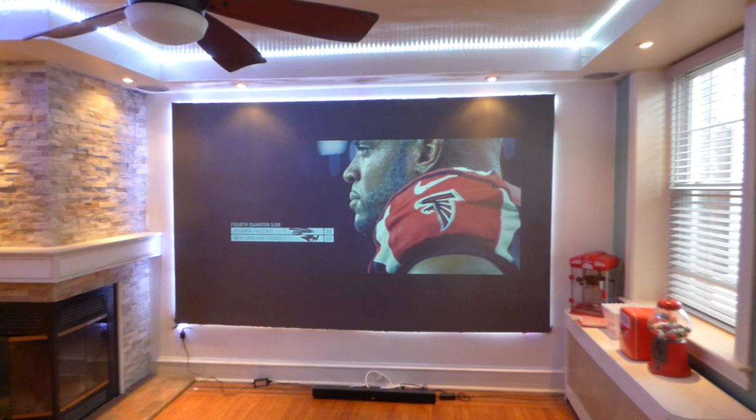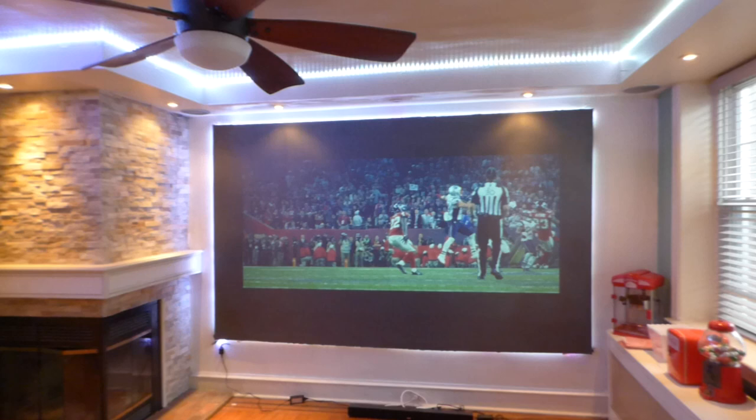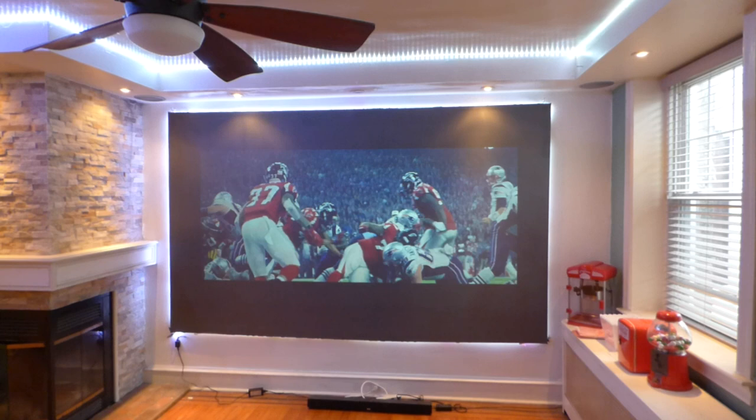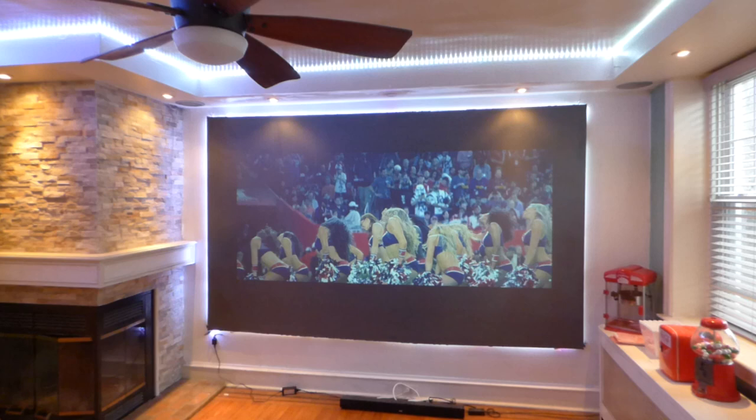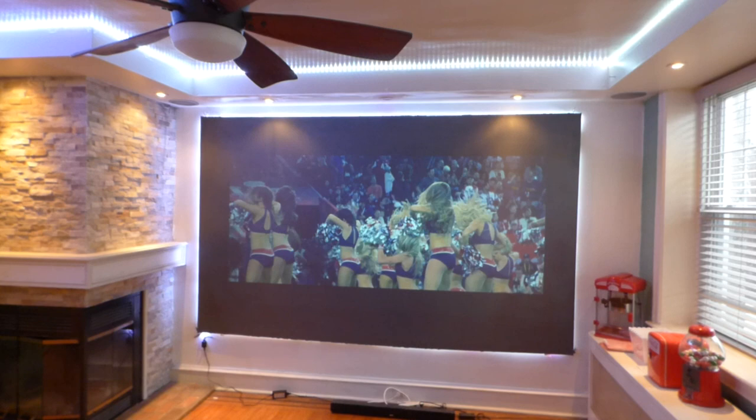We're going to be doing some challenges on the potential of our high-end screens. Any of you projection screen companies, feel free to do a side-by-side — we're going to do a fair side-by-side. I do fair side-by-side demonstrations. And we'll also be challenging some screen paints. This will be against our new panel.